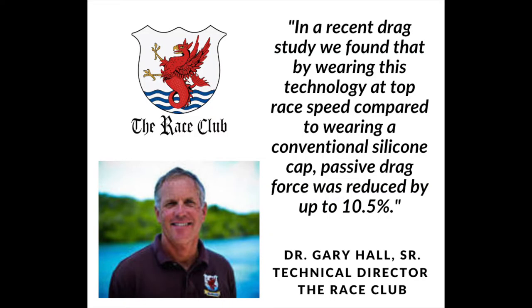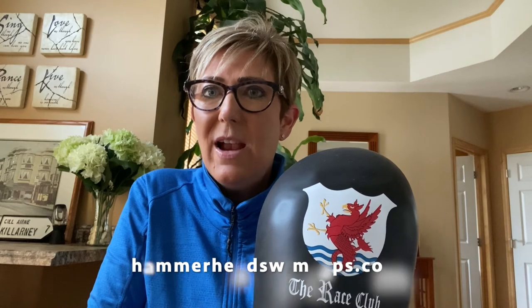We had our cap tested by Dr. Gary Hall Sr. compared to a silicone cap, and it reduces drag up to 10.5%, which is awesome if your kids are super competitive.